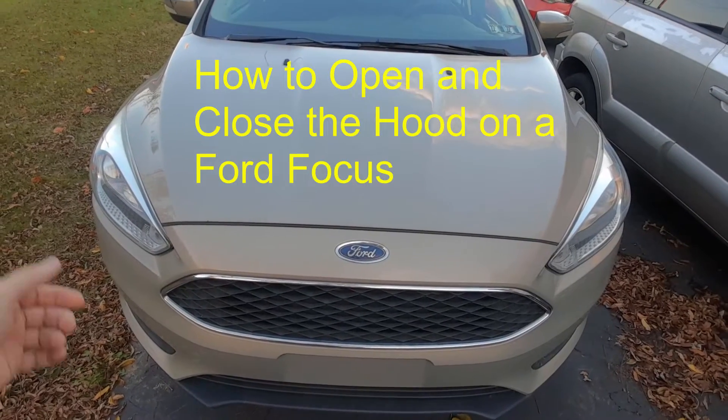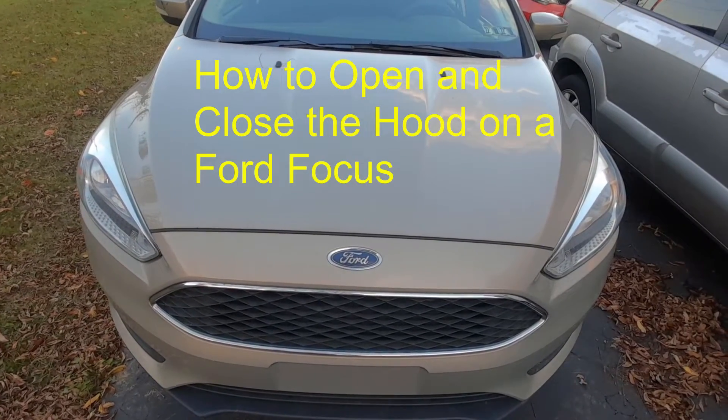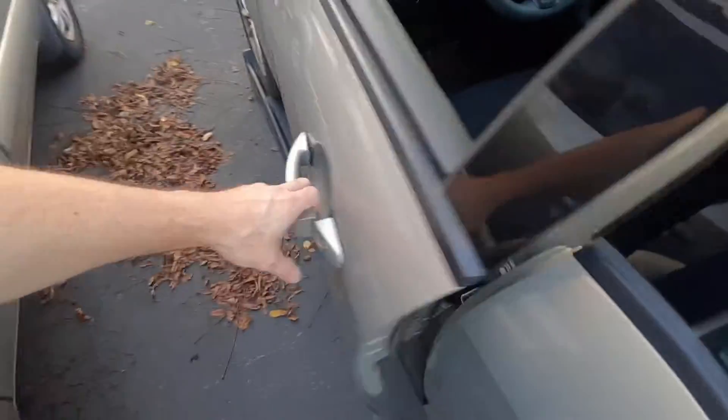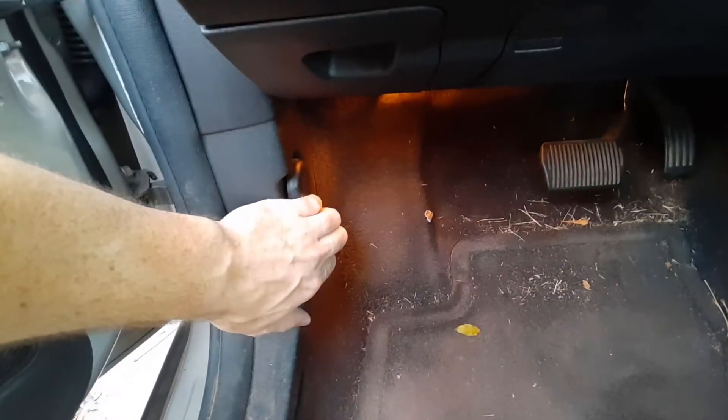So today I'm going to show you how to open the hood on a 2016 Ford Focus. To open the hood, come over to the driver's side and come down here. That's going to pop the hood latch.